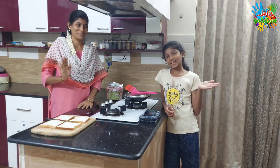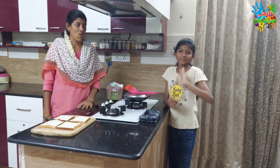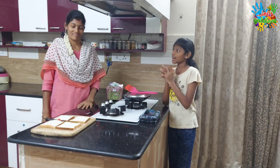Hi! How are you doing? So, let's get started. In this video, you can join the mummies too.